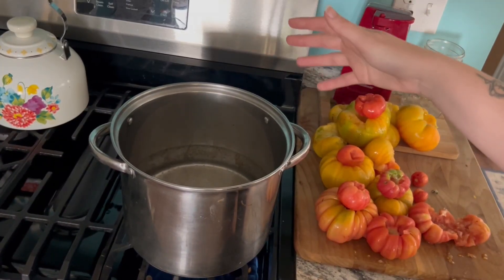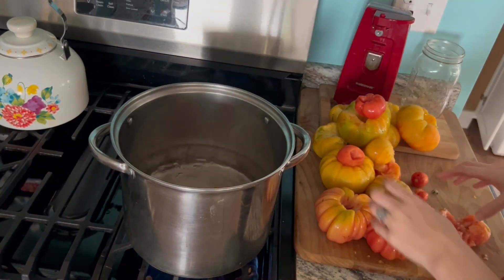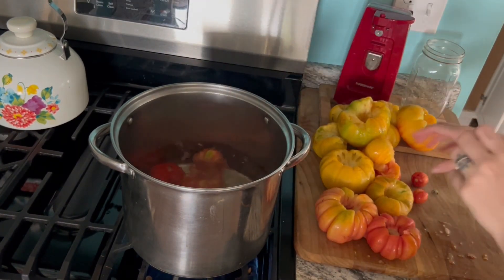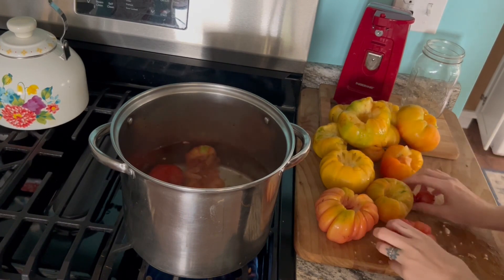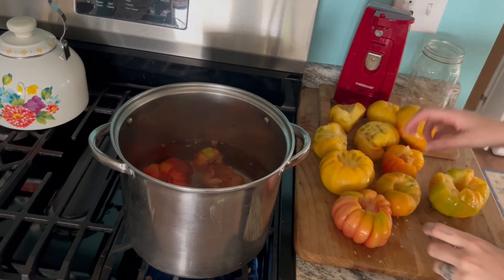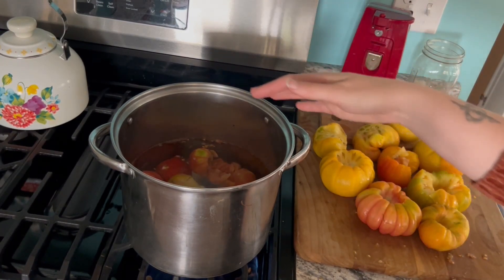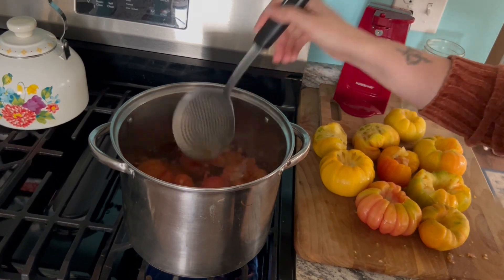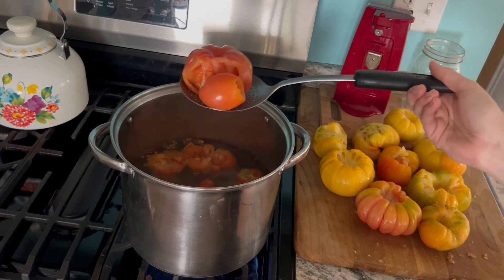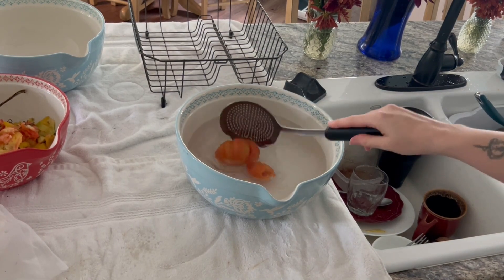Now that it's getting to a pretty good boil, I'm going to go ahead and start putting tomatoes in. I'm going to do the smaller ones first since they're similar in size and will take about the same time. Do be careful of splashing — you could lower them in more carefully with a tool. I'm going to leave those in for about a minute. It's been about a minute, so I'm going to take a slotted tool to let the water out, take them out, and put them directly into a bowl of cold water.